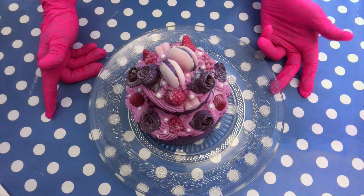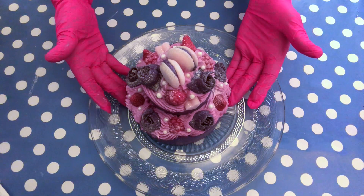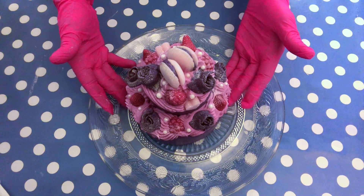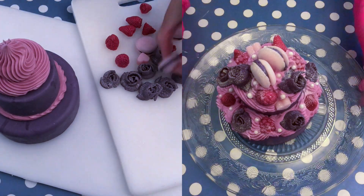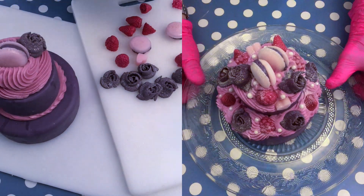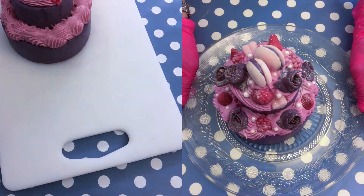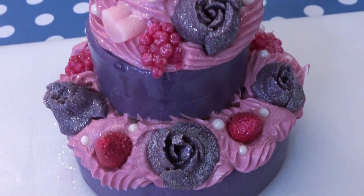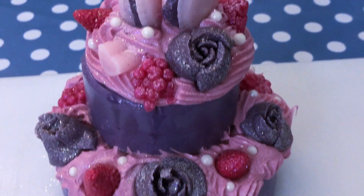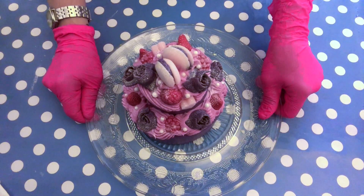Hello and welcome back to my channel. Today it's a bonus video. Some of you might remember this cake that was a custom order for a special bachelorette party. The lady was so happy about how the cake turned out that she would like to have some extra cupcakes made to match this cake, so that's what I'm going to do today. I hope you enjoy.